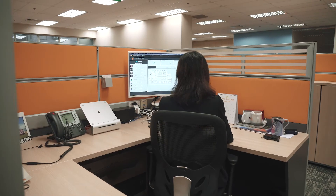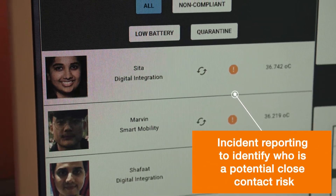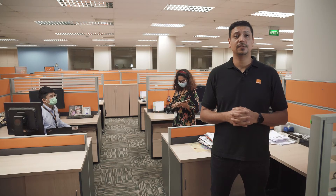Our solution will also log these incidents into the system so that you have a record of date, time and location, which you can review or use for management reporting purposes for better health and safety at the workplace.